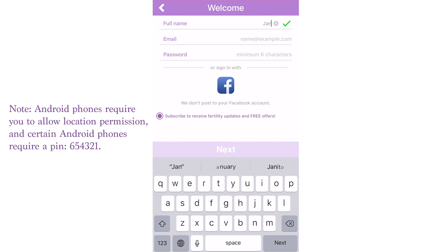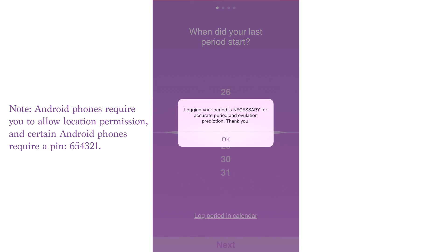In just a few seconds, you can easily sign up for Premom from the Apple or Google Play store for free.